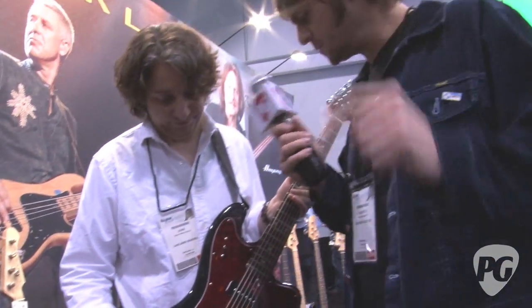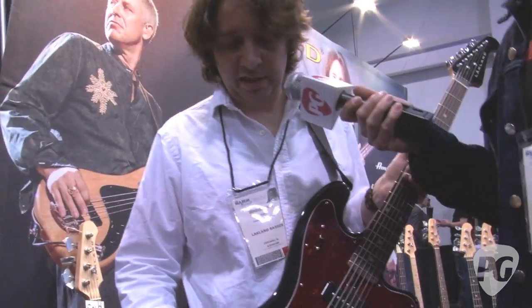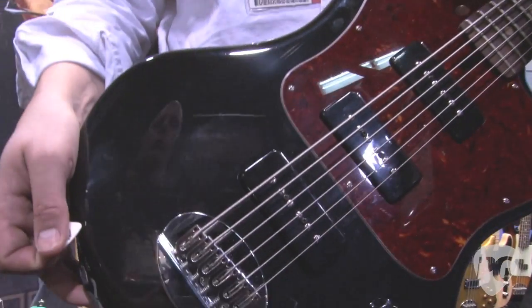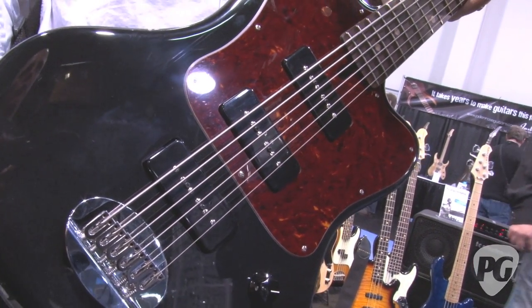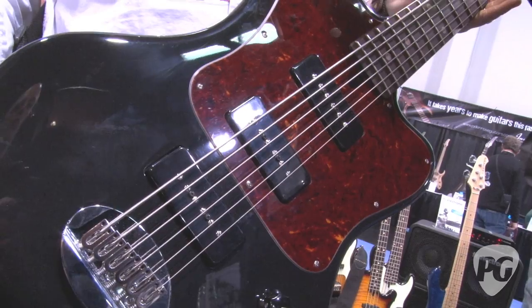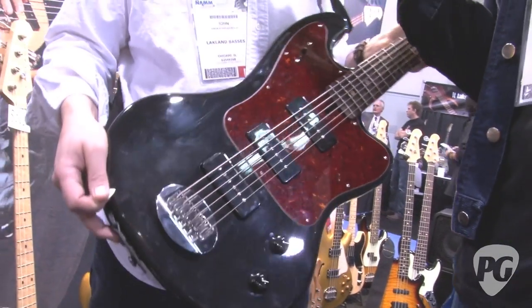Why'd you opt for P90s? It really suited the instrument really well — it gives a really bright and articulate upper mid-range, and once you hear it, it's really obvious it's like the perfect pickup for this instrument.